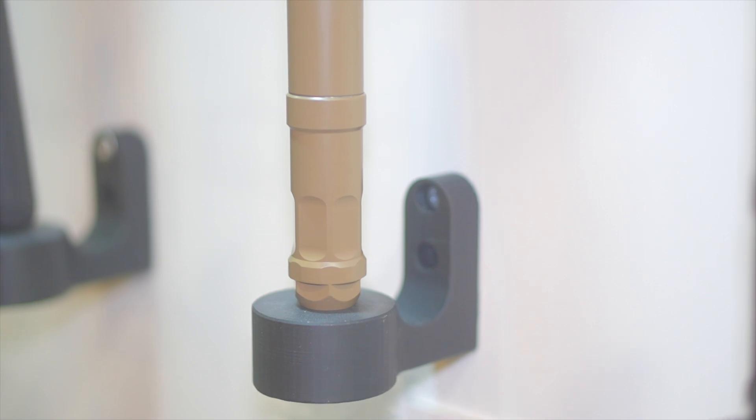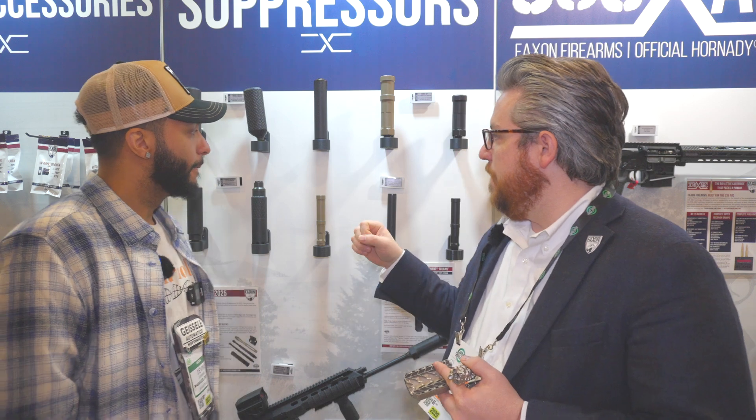You can actually take the end cap off and shrink it down to a K-can size, put the tube back on — Two Can, K-can, you got it. You can rearrange the baffles however you'd like. It's made out of 17-4 stainless for both the main body components and the baffles. The extension tube is aluminum.